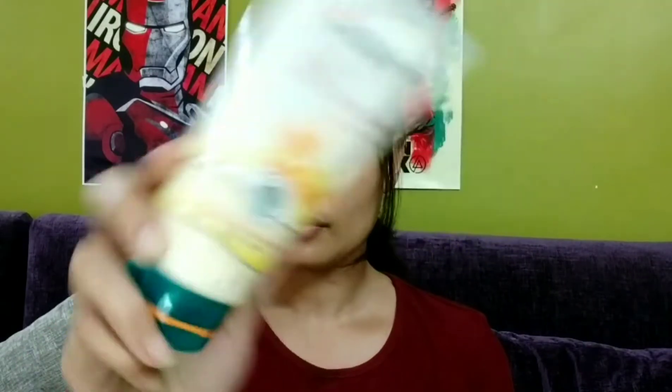Now before you apply any product on your face, it is very important that you have washed your face with a good face wash. I use this Himalaya face wash which I bought for 127 rupees and it works really well. So I have washed my face already.